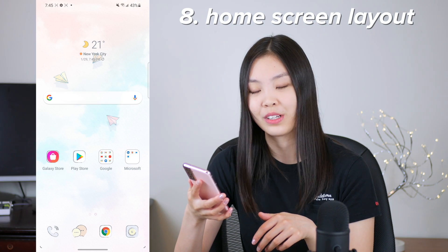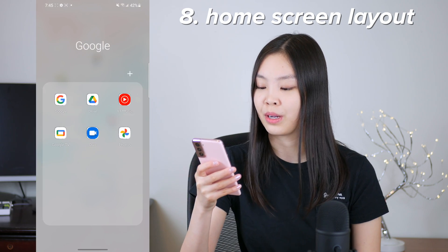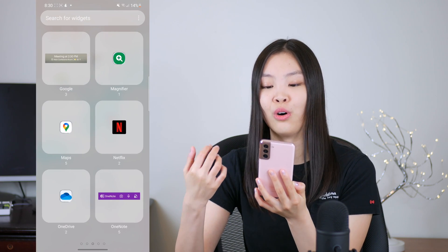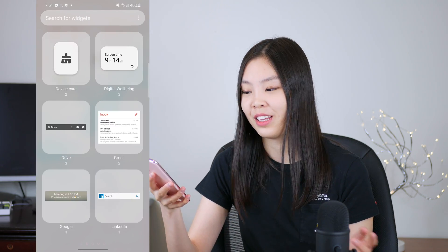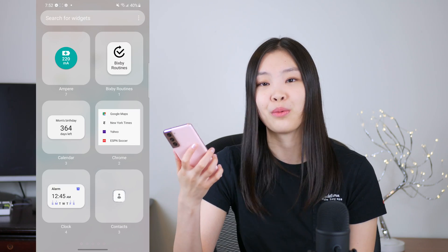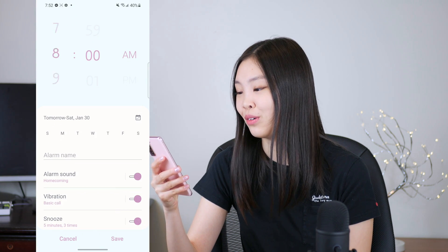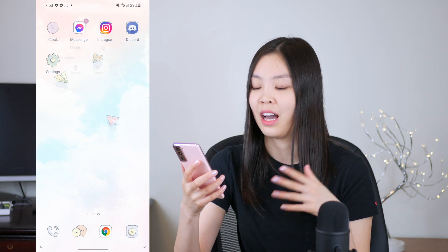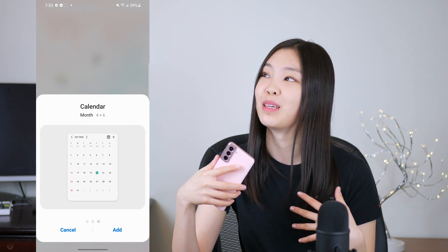The last customization, but certainly not least, was organizing my home screen layout. I added a variety of different widgets and apps. To add widgets, you just pinch the phone screen and click on Widgets at the bottom, and then you're brought to all your widget options. This part is really up to you — be creative with how you lay out your phone screen and have fun with it. Your phone screen is probably one of the things you stare at the most, so I definitely wanted mine to look nice. Please enjoy this time lapse of me putting together my phone screen.